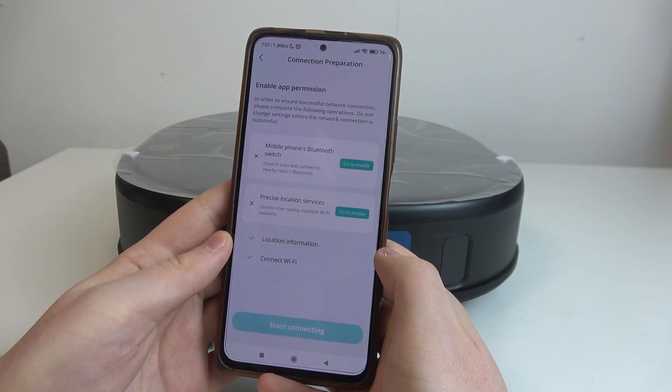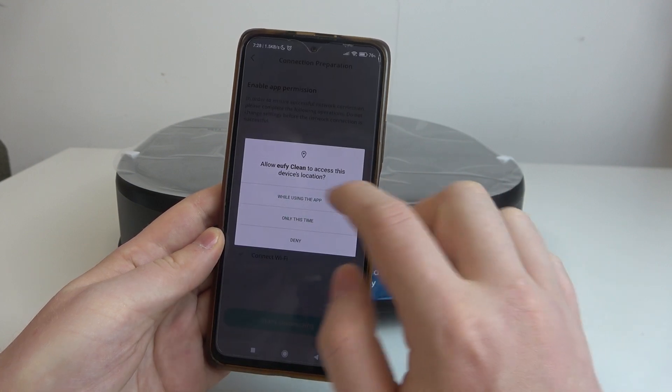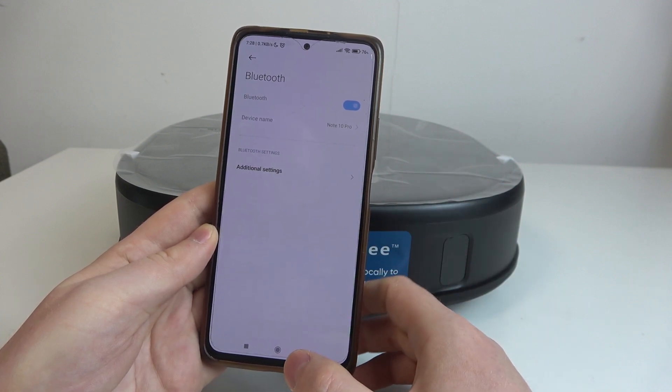Then make sure that you enable phone Bluetooth permissions and location permissions for that app on your phone. Just click on 'Go to Enable' and then activate it, just like that.